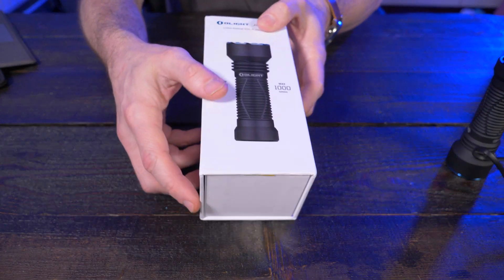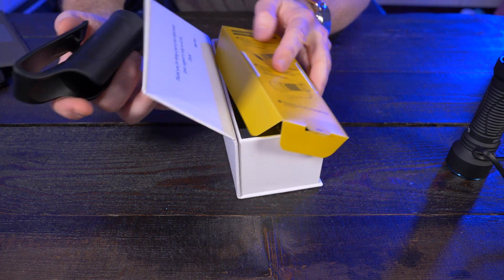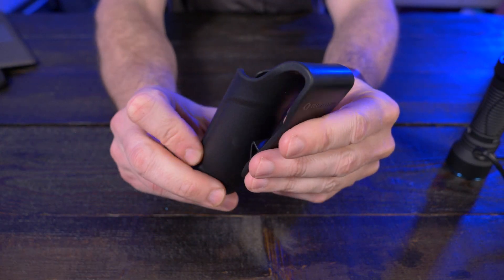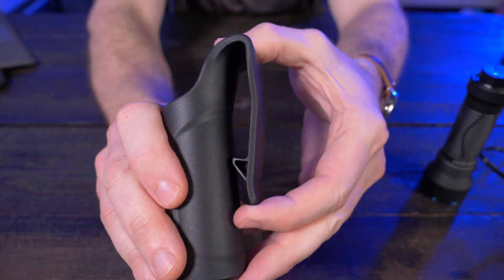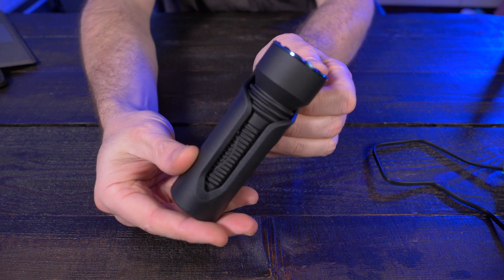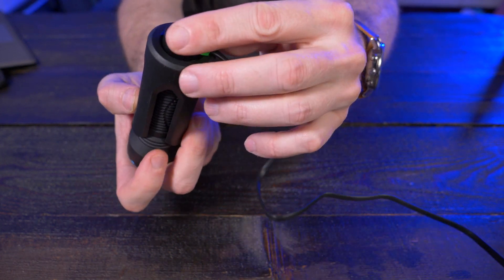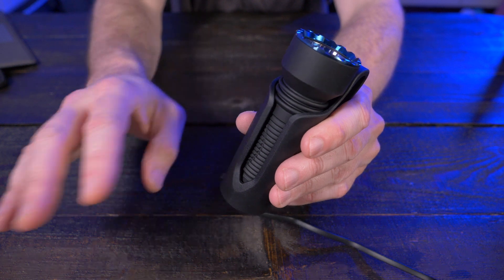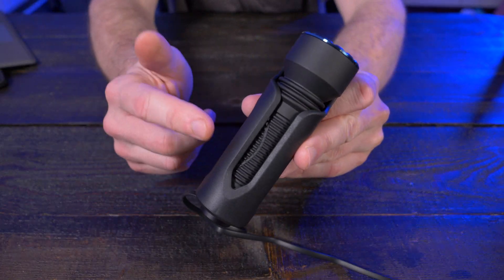The Javelot Mini comes in very nice packaging. Yes, it does come with a magnetic charger, but the holster it comes with might be my favorite holster yet. It feels like a very high quality molded plastic, and it's a very interesting design — you can see the clip where it fits on your belt, and the flashlight just clicks into place. But check this out: when it's in the holster, you can still charge it based on the open bottom design. This is leaps and bounds above any of those nylon holsters, which I'm generally not a fan of.